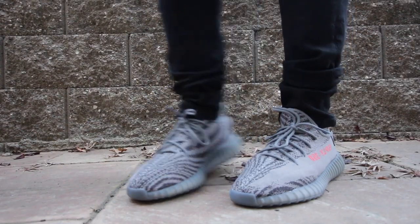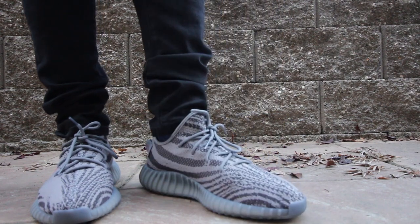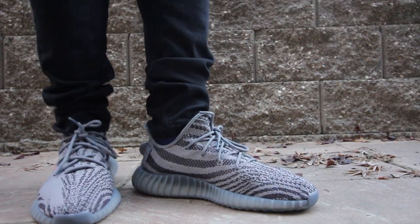Sizing-wise, I believe these sneakers would be best if you went a half size up. I got a size 13 — usually my size is a 12 and a half. I still got the 13, and it still feels a little bit snug at the toe box, but I think with time and overall wear of the sneaker, it will loosen up a little bit.